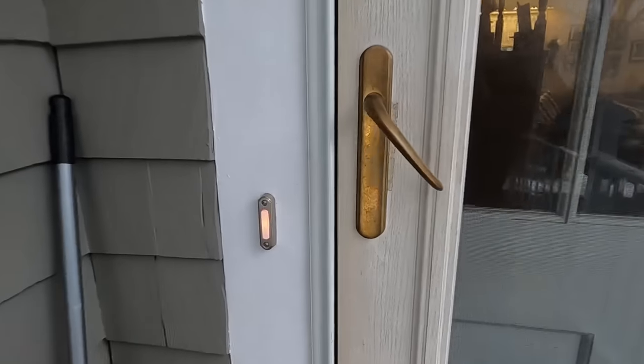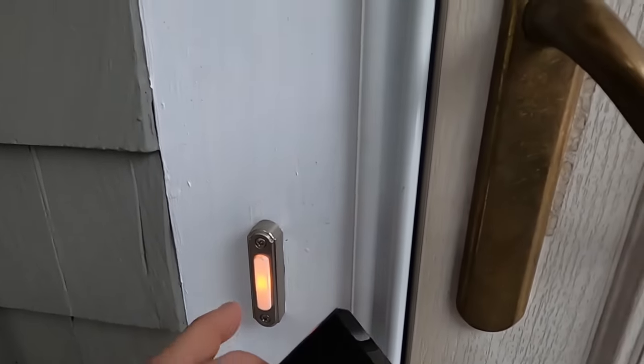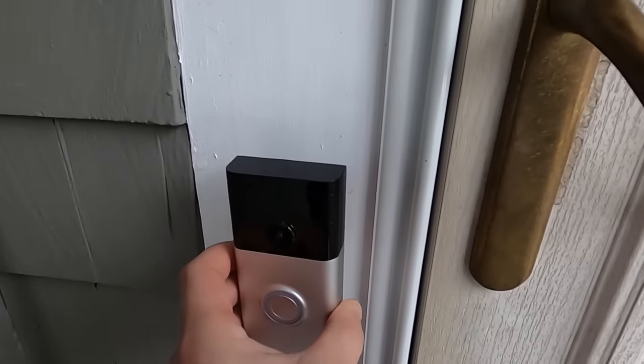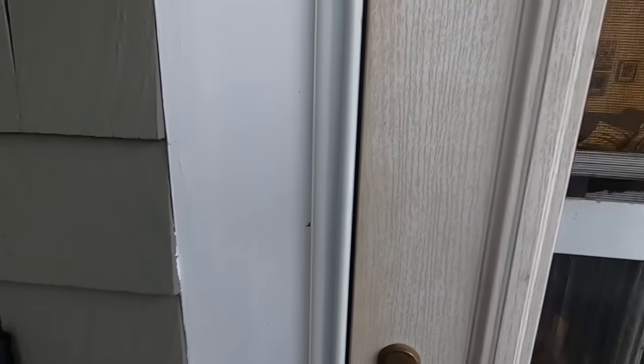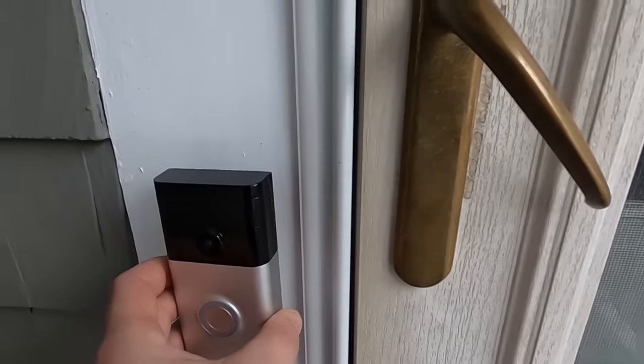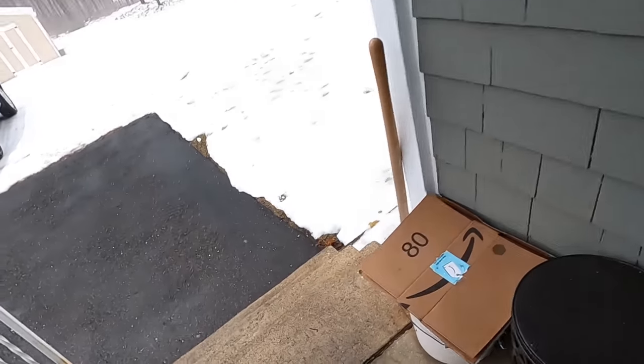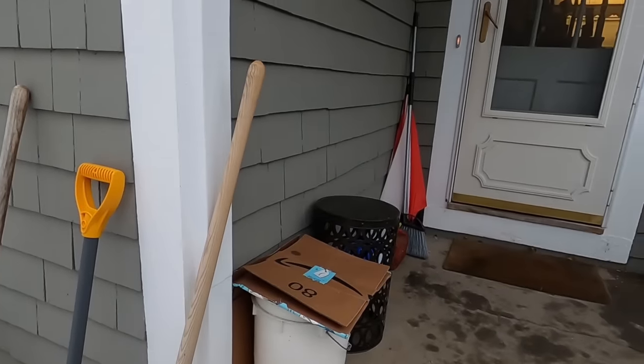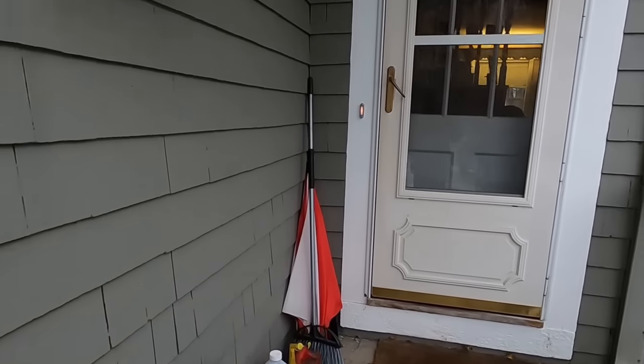Here we are at the back door. This is the old doorbell. If I mount this right here, it's pretty low — my face is about right here. However, I do have stairs right here, so if somebody's coming up there, you're definitely going to be able to see their face.